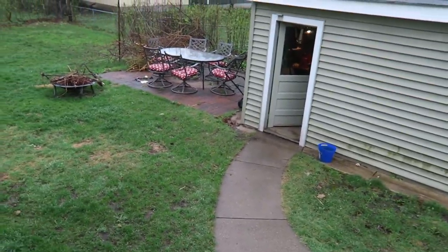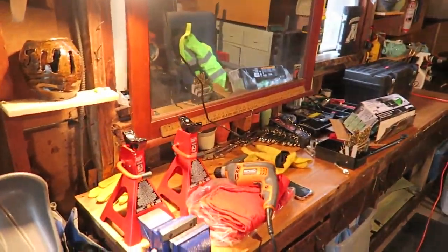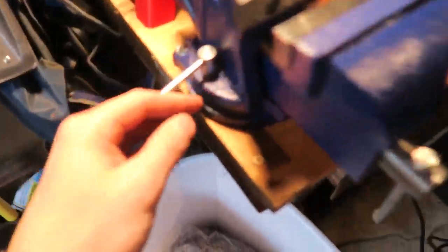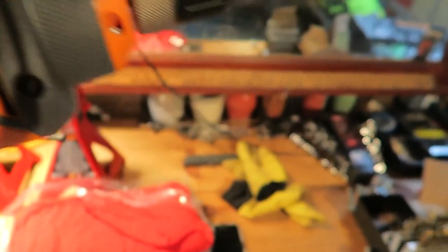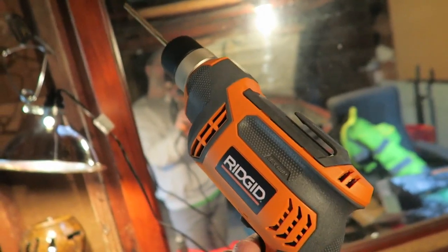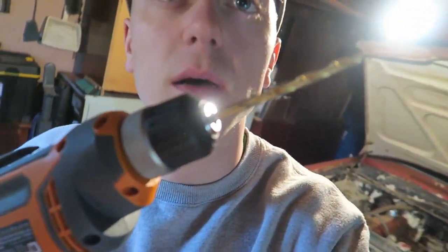Alright guys, we're going to the shop — it's raining out. Alright, set up my bench vise like that, sturdy — kind of fun. I bought this rigid one, way better. The old one I was using was actually a piece of shit. The old one was a 750 RPM max; this one's a 2700.